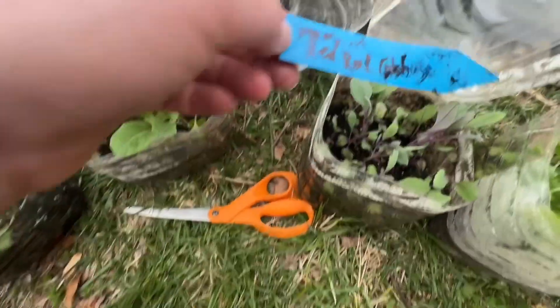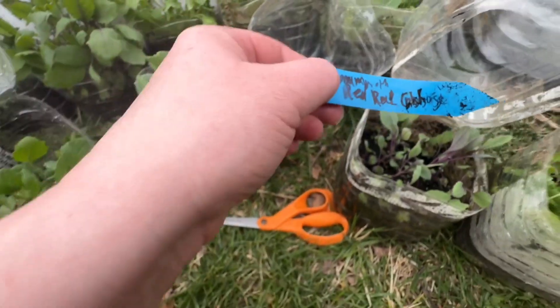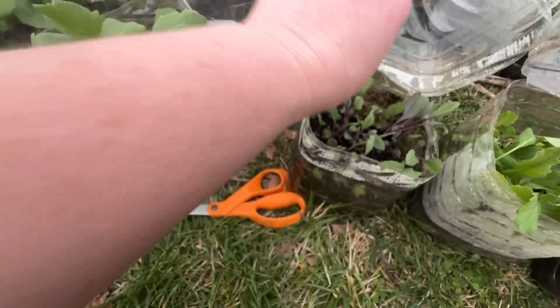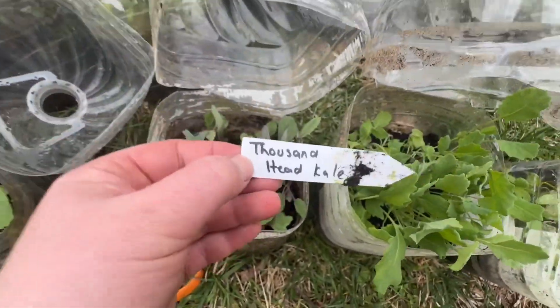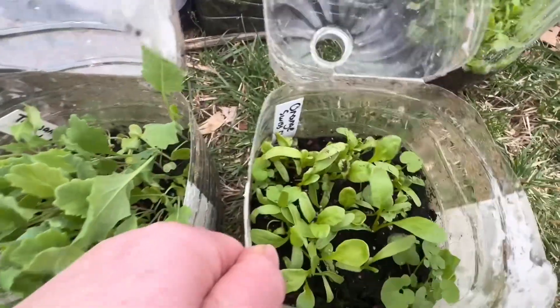This one is cabbage mammoth red rock — those are really pretty. This is another kale: thousand head kale. And then this is the orange Swiss chard.